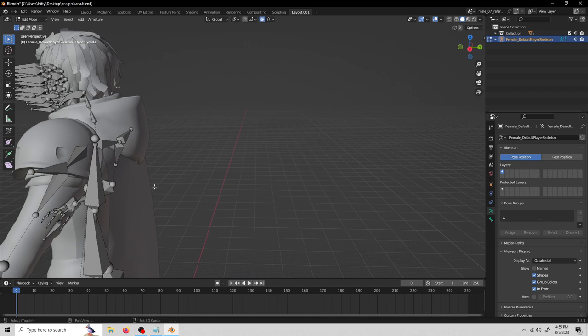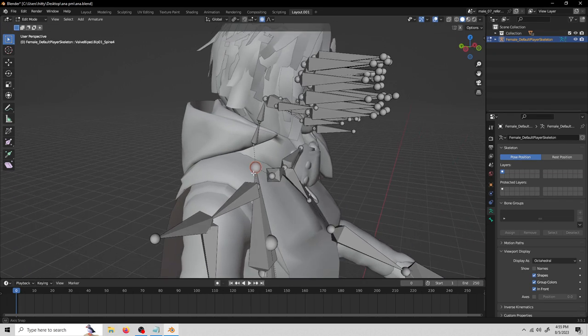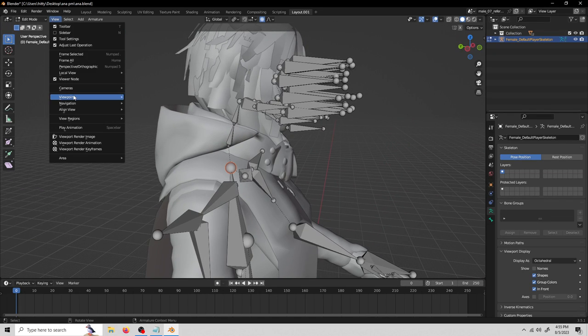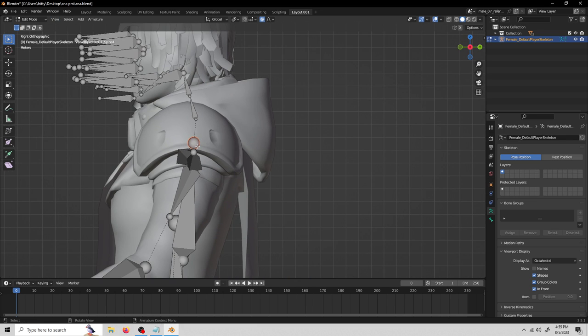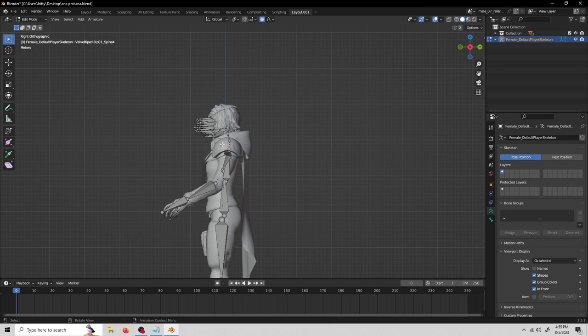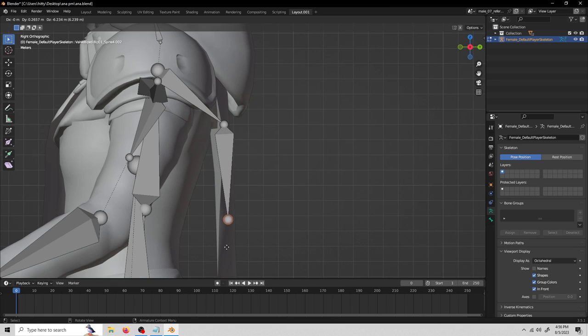First we are going to add bones to her cape. We are going to select the top of spine 4, go to the right viewport, and then press E after we have selected just the tip of this bone. We're going to press E to extrude the bone and put it where we want the physics to start affecting the cape — right around there.